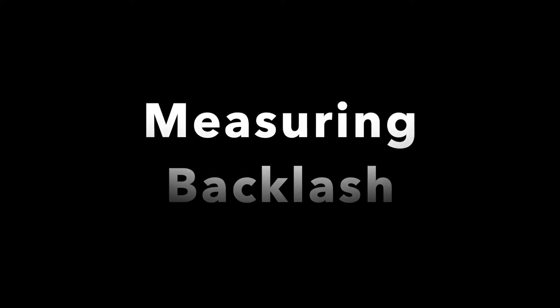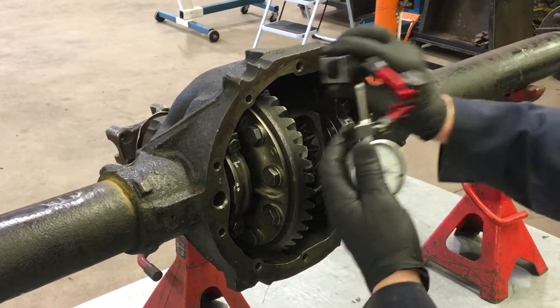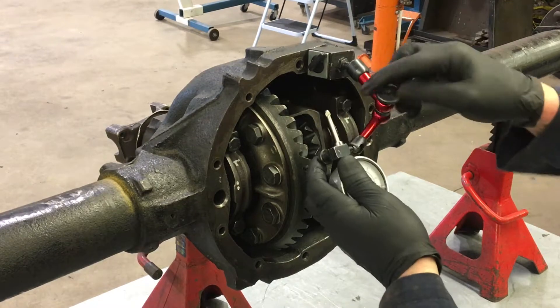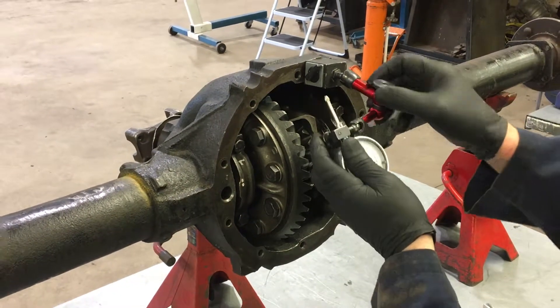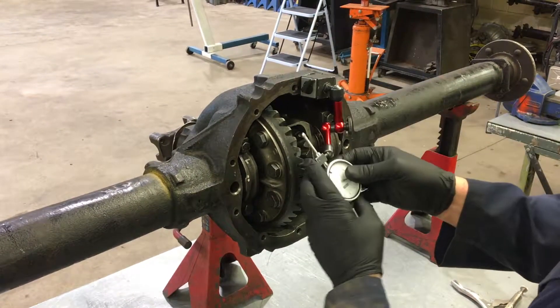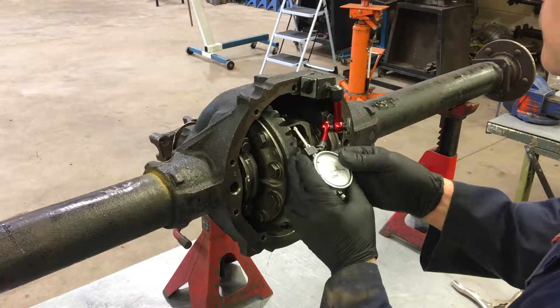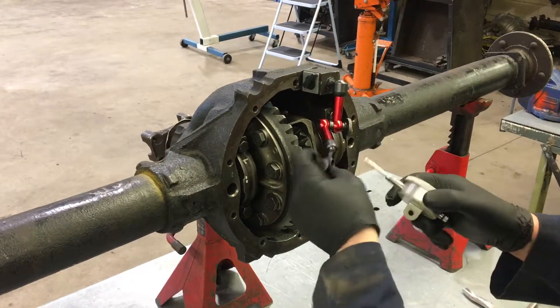Measuring backlash. To measure backlash, you'll need a dial indicator. What we're actually measuring when we're measuring backlash is the play between the crown gear teeth and the pinion gear teeth. We're going to use a magnetic dial indicator. We'll place the probe of the dial indicator in line with the rotational motion of the crown gear so we get the most accurate reading of the play.